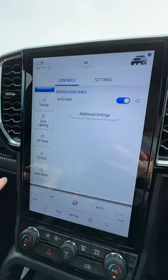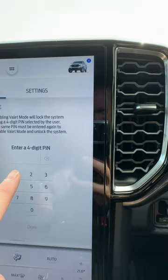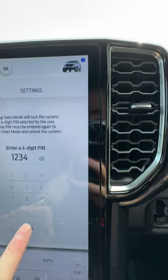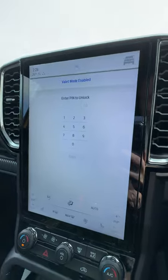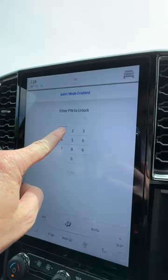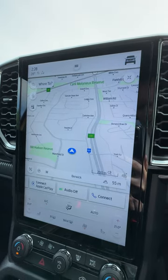You scroll all the way down to the bottom to get to valet mode, you press that, you choose a four digit pin code, you press it in twice, and then there you go — your screen is locked. To unlock it, you simply put the same passcode in again, press enter, and there you go, fully unlocked.